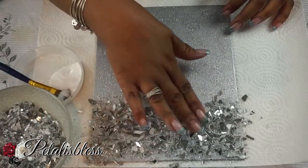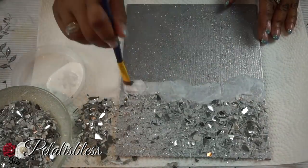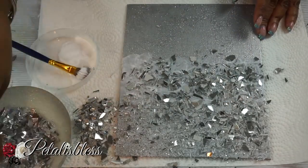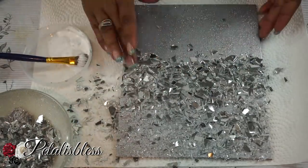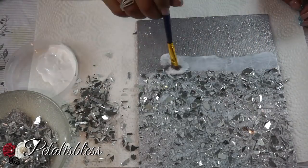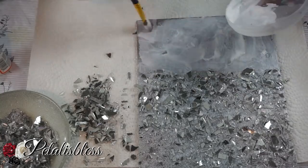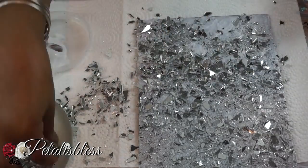Now when working with crushed glass or any kind of broken glass, I think you guys should wear gloves. I'm very experienced working with glass — I do a lot of mosaic pieces and it just comes natural to me. I handle the glass pieces and have never gotten cut, but please, if you're not experienced with doing it, please wear gloves.